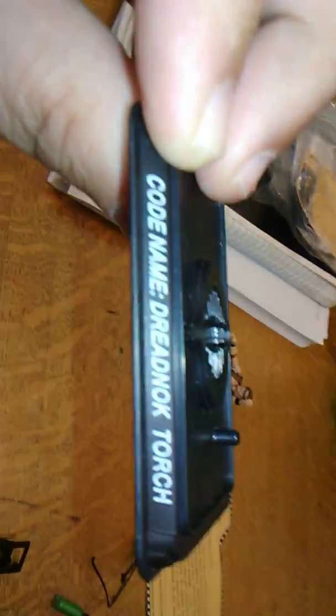Let's take a look at Dreadnought Torch's accessories. Here are his accessories, which start off with his figure stand, which has the Kobo logo with Dreadnought Torch on the front.